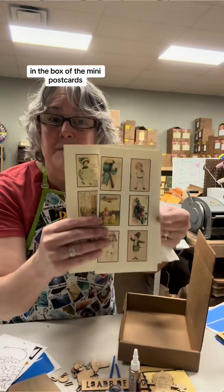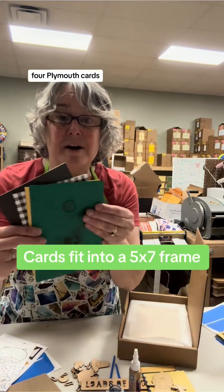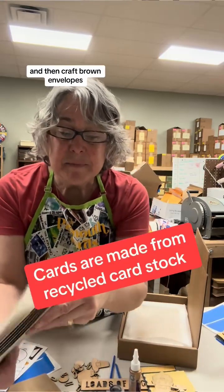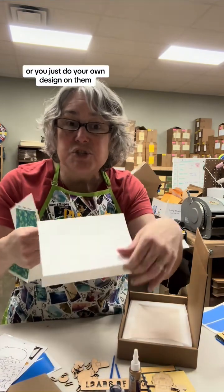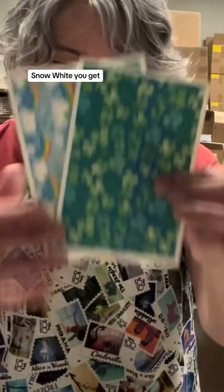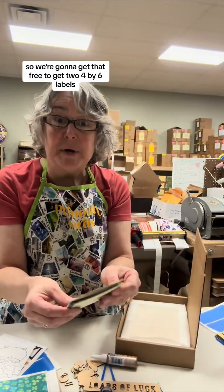I'm giving you a full sheet — I had to cut it so it wouldn't get bent in the box — of mini postcards, and you can use those to decorate the cards. I'm also including four Plymouth cards: shamrock, shimmer gold, buffalo plaid white, and asphalt square, along with craft brown envelopes. You're also going to get two five-by-seven photo mount cards where you can do your own design. They're 100% blank and snow white. You get a couple of fun card stocks to do what you will, and those will slide right into the front of the cards.